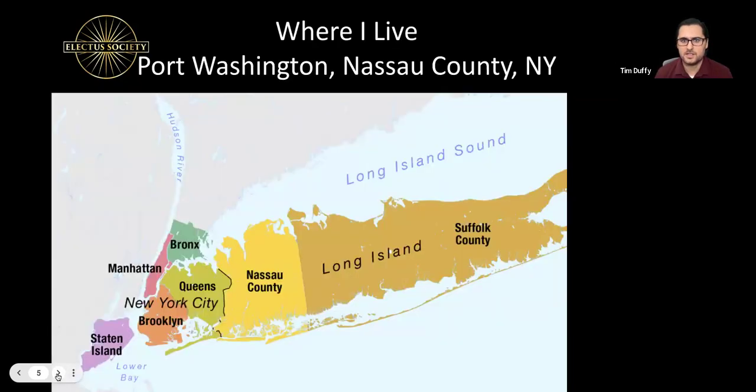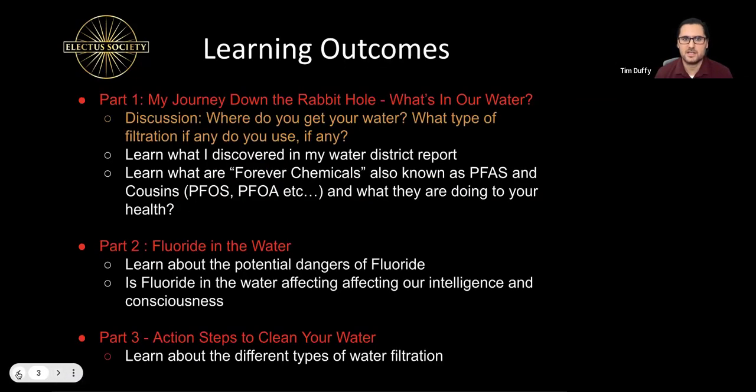So what's in your water? Let's go down this rabbit hole. Before we jump in, let's start with a discussion question: where do you get your water, and do you use any filtration system? I'd love to hear from the group — who would like to share? You can raise your digital hand or I can call on you.